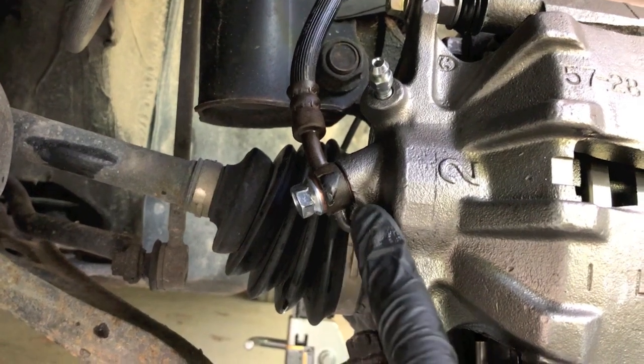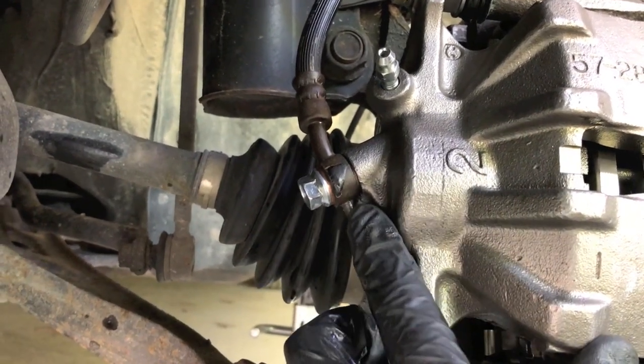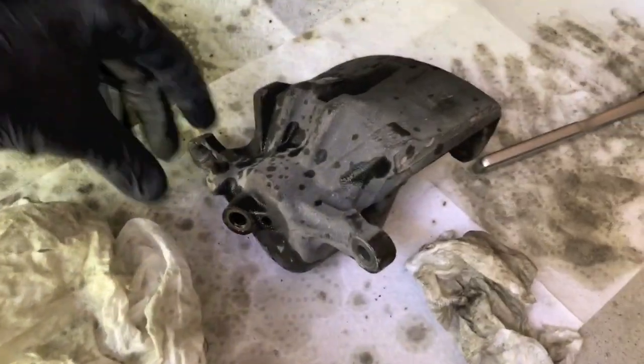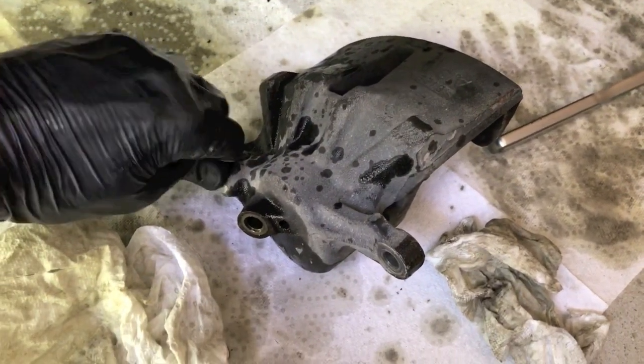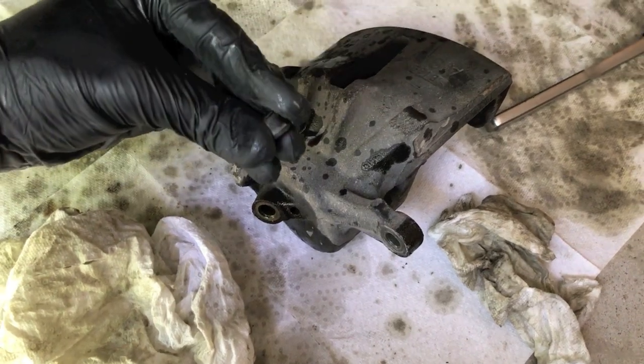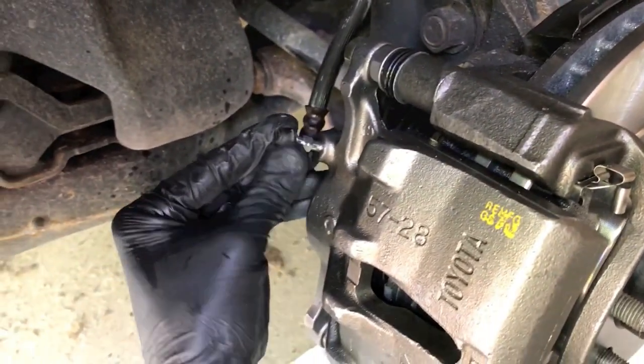I recommend waiting about five to ten minutes before doing any additional steps — come back and make sure there are no leaks before returning the old caliper to the store for the core value. Take off the bleeder rubber cover from the old caliper and put it on the new one.